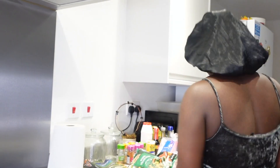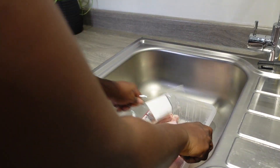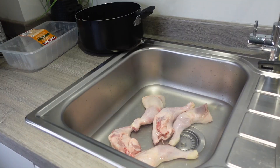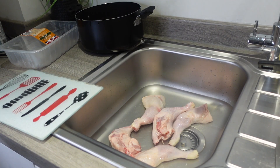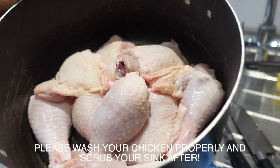Don't worry, I will show you every little step as we go. I am about to start with the chicken because chicken takes some time. Let's do the chicken. Look at that — nicely washed.